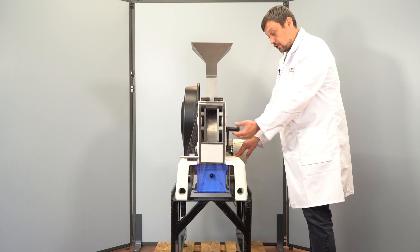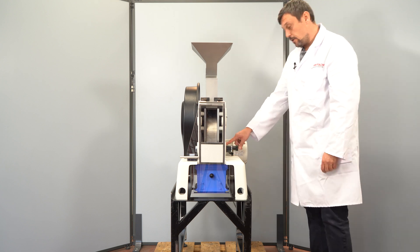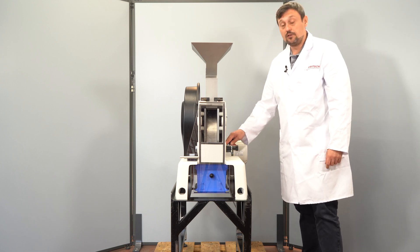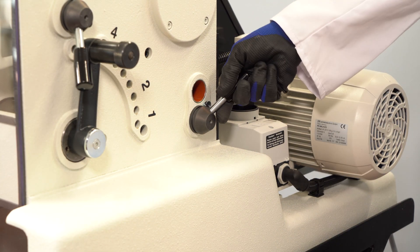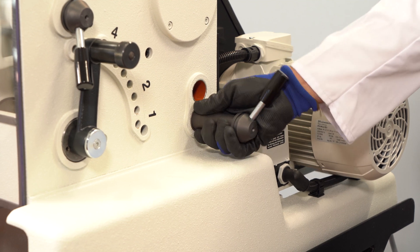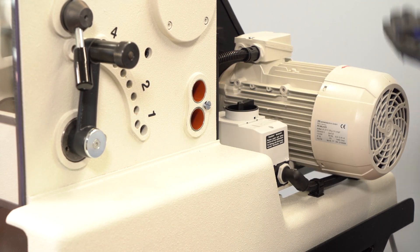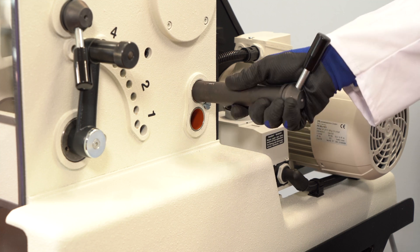We have here the adjustment for the gaps, and we also have the possibility to change the grinding geometry. To change the grinding geometry for special samples like coal or other fatty sticky samples, you have to remove this security stick and move it by hand into the right position. Now you can secure the position again.